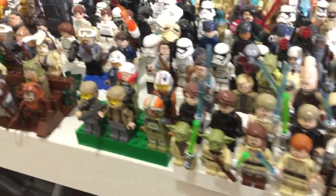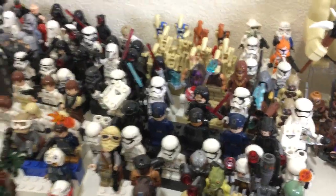We got the Jedi minifigure stand, the Resistance stand, all these bounty hunters, the First Order, some more Resistance figures, the Alien stand, the Clones, the Droids. We got the Ewok stand, the Rebellion stand — not Resistance — and some more Droids.